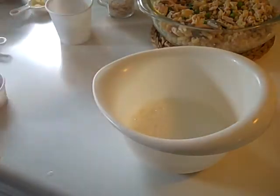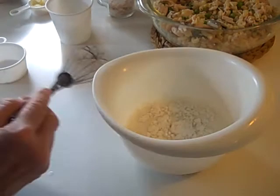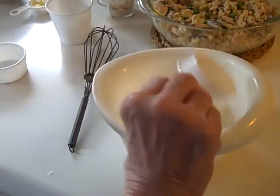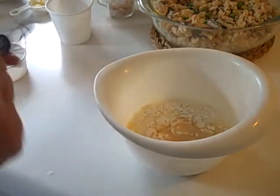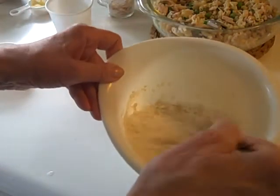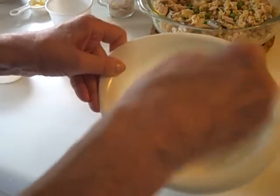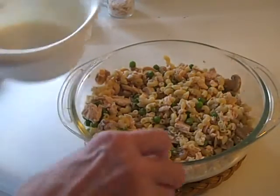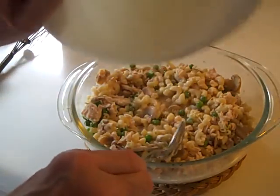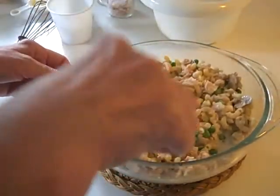Now in a small bowl I'm going to add the milk or half and half, the flour, and the garlic powder. Whisk that together until it is smooth. Now I'm adding the milk mixture, whisking and stirring it together.